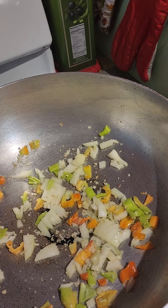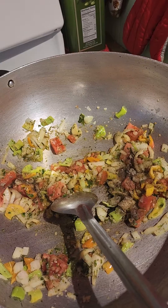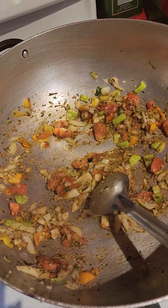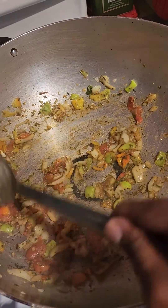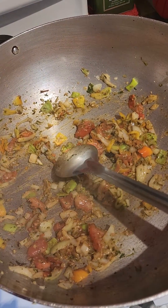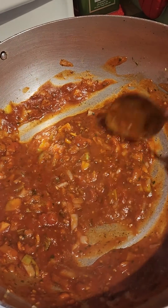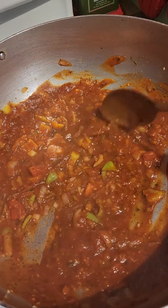I'm going to add my onions and peppers and allow it to cook for a little bit, then I'm going to add my tomato. Once the tomato has started to break down, I'm going to add the sauce to this.